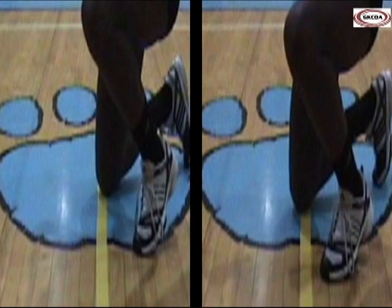Contacting the opponent's court with any body part other than a hand, foot, or loose hair is a line violation. In the play on the left, the player's knee is on the centerline, however no body part is in contact with the opponent's court, so this is legal.